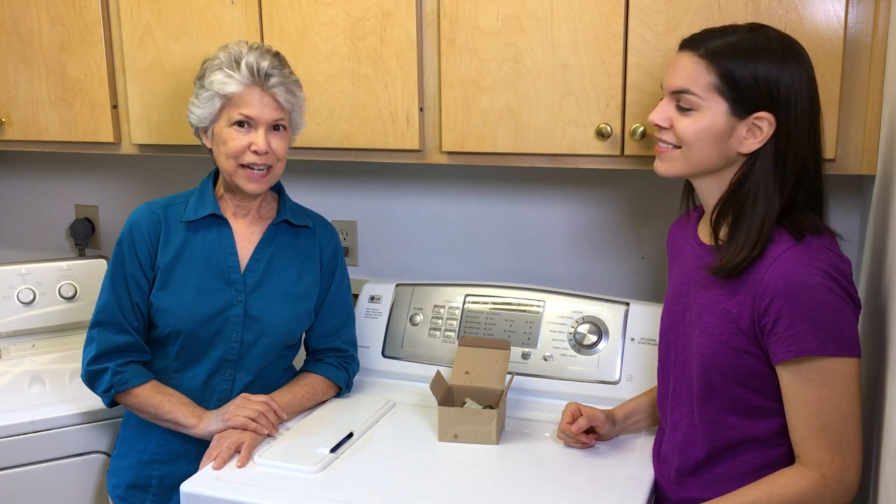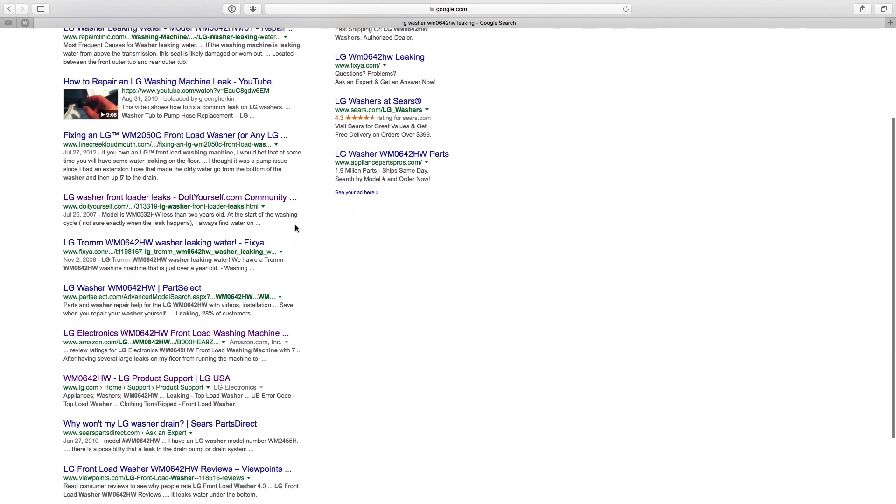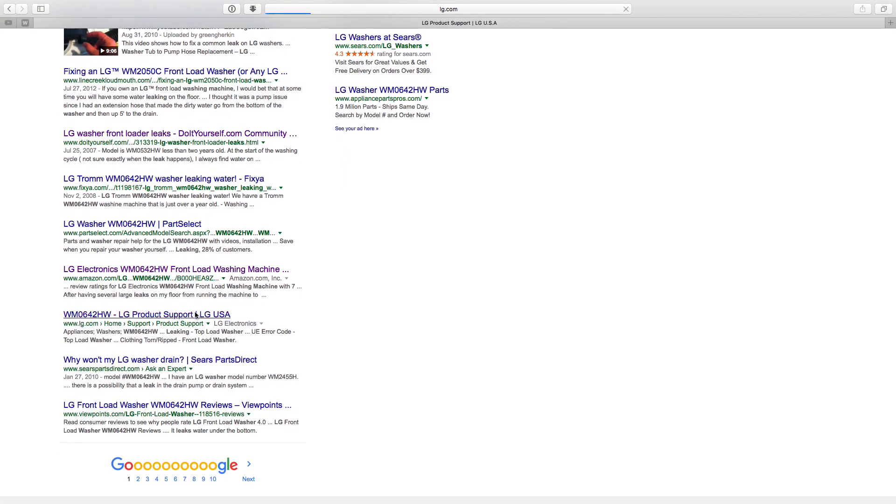Please note we are not professionals, but we were willing to give it a try. We started by doing a Google search of the make and model of the washer, and what we found were a couple of common parts that leak.